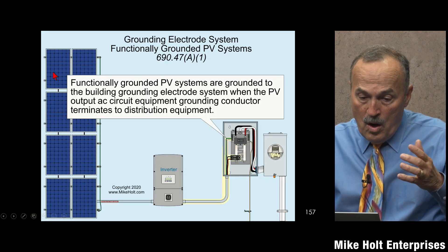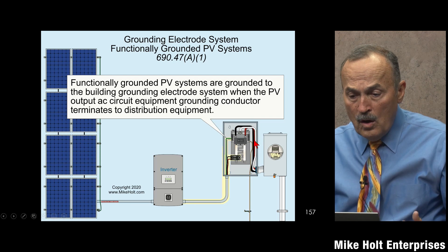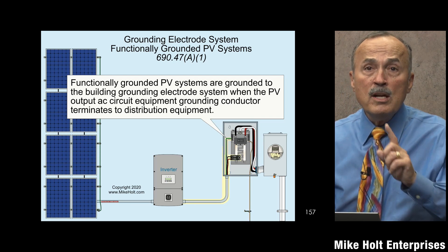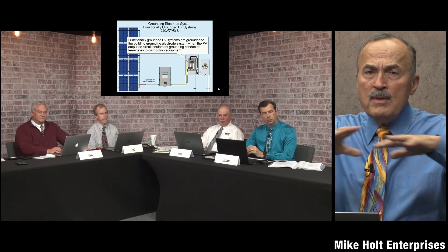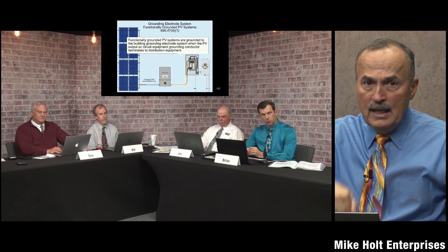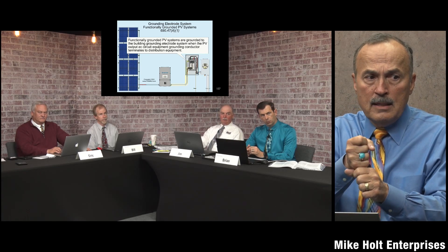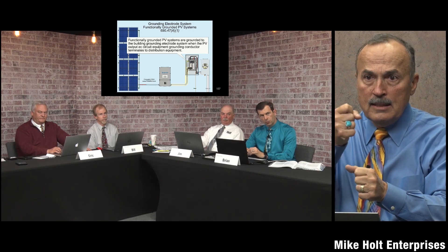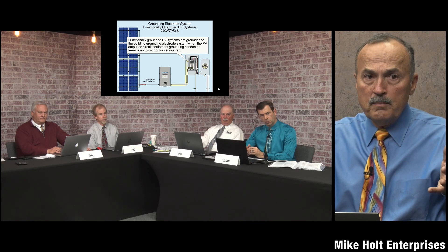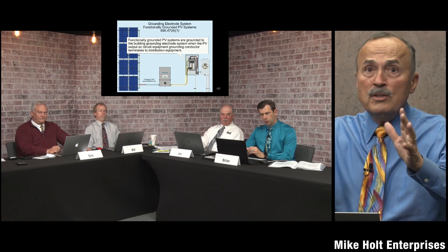All these metal parts are bonded together, connected with the equipment grounding conductor to the enclosure, to the distribution equipment, which ultimately is connected to the earth — everything is grounded. In a building, we want to make sure everything above ground is all bonded together, all electrodes in the earth are bonded together, and we run one wire from all the metal parts above ground via the grounding electrode conductor to the electrode. That way you're referencing the earth at one point. We don't want a ground rod connected somewhere else and another ground rod connected here — that creates a difference in potential.